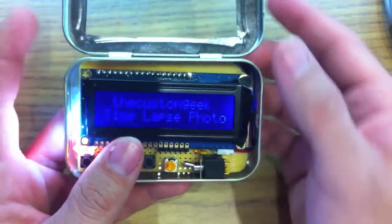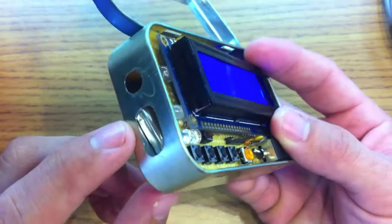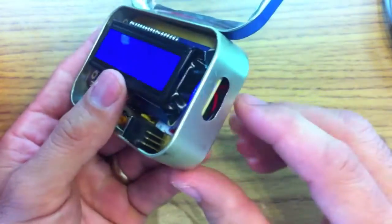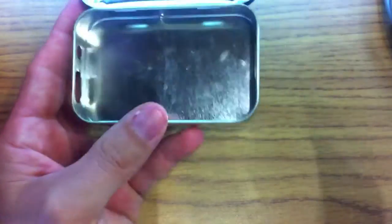I'm going to go over the hardware. This is an Altoids case. I just dremeled a hole in the top so the LCD could poke through, and then some holes in the side for LEDs, and on this side for LEDs and a jumper. I'm going to take this out of the case — you can see there's a LiPo hide under there. This is just the case for it, so we'll put that over here.